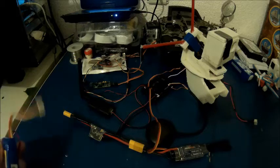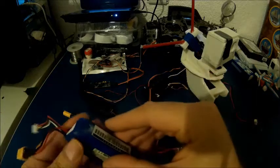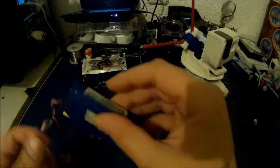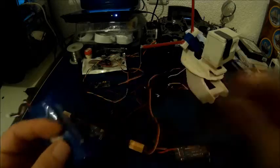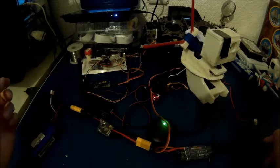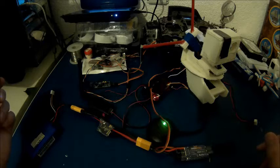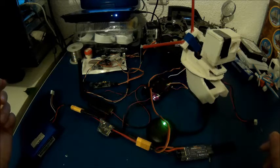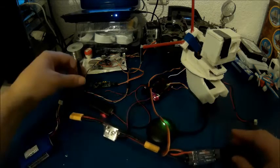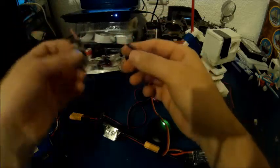Let's go ahead and power on the system. But first let me turn on the radio. Let's go ahead and connect the battery. As you can see the flight controller flashes. I'm in the basement so I don't get a GPS lock here. So let's go ahead and connect the Minim OSD — but be careful about the five volts here.